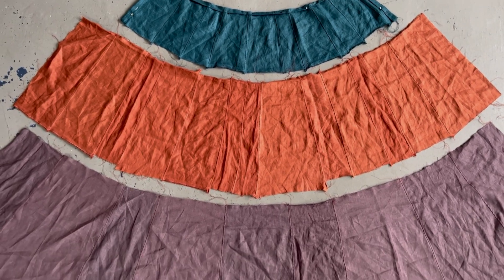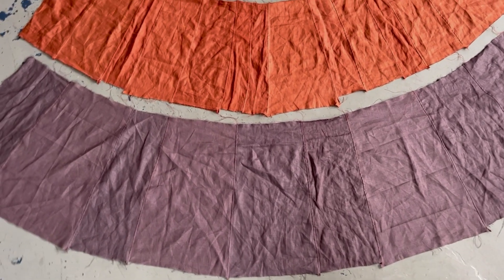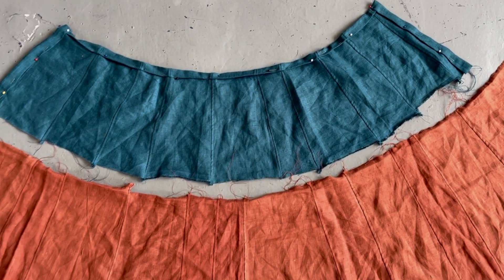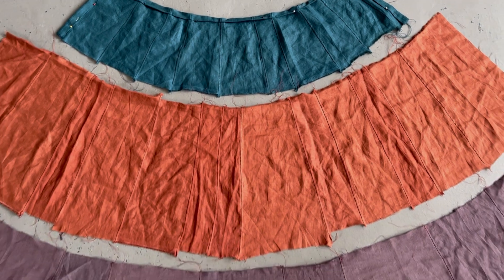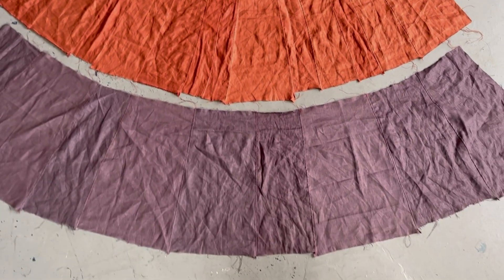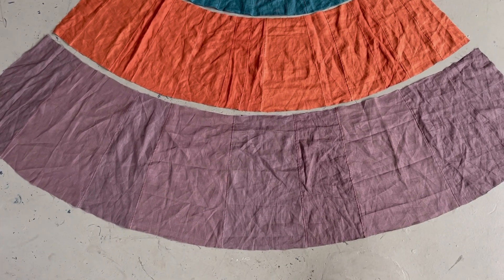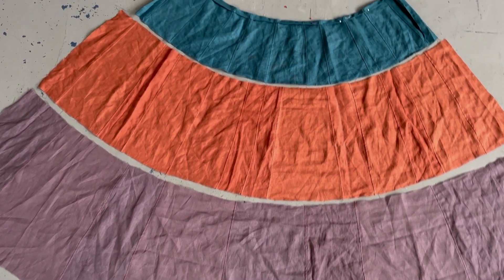All three panels are now sewn. I've gone ahead and pinned the top on both sides for where I want it to be, so I'm going to go and cut off the excess and make these all nice and even. Now that these panels are all cleaned up I'm going to start sewing them together — I'm going to try doing this using French seams.